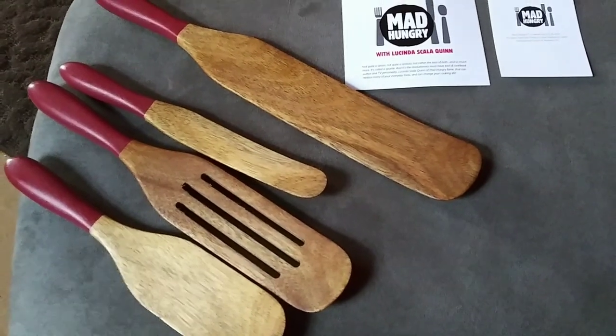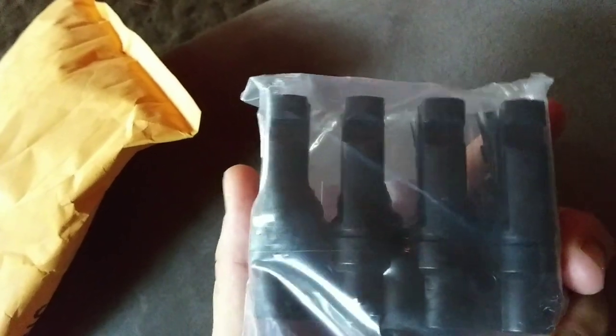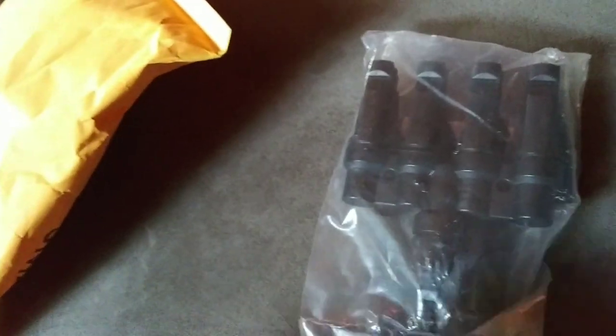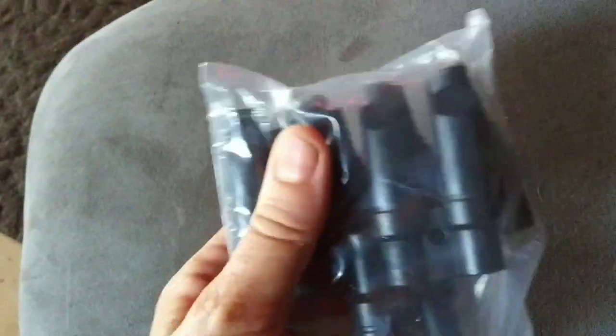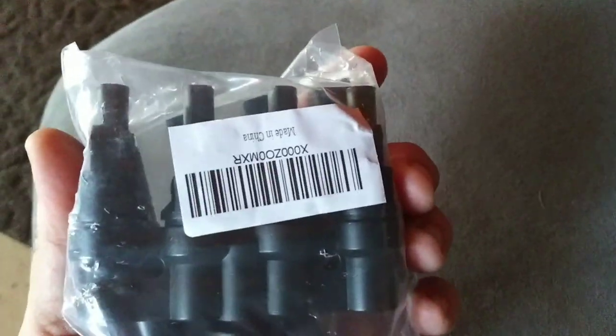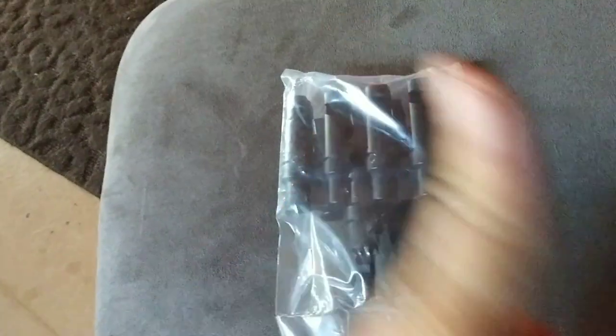Alright, the next thing — I don't know what it is; the UPS guy just came so I'm going to open it up. These are MC4 connectors so I can connect a fourth panel — to connect four panels together. Now I can get a fourth panel. Doesn't look like they left a note... wait, yes: 'Thank you for sharing your journey with us. Best, Doreen.' Thank you so much, Doreen. I need these. I need another panel, I need another battery, and I have to have these to be able to hook them all together.